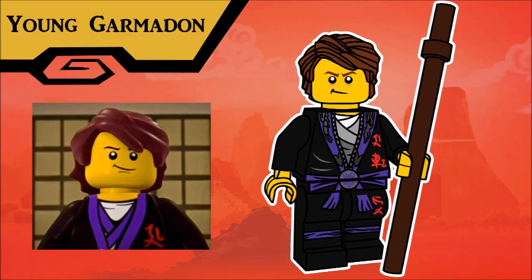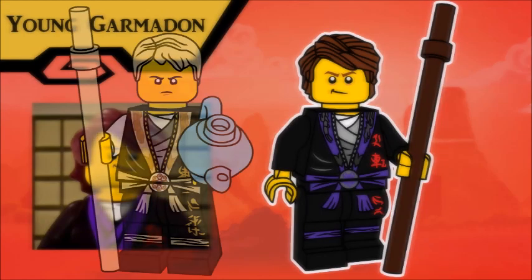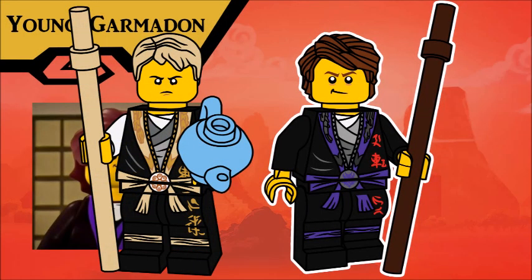Definitely the most requested figure from my last series was a version of Young Garmadon, to go with my Young Wu. I have rectified that apparent oversight with this series, and now here is Young Garmadon. Fittingly, using a lot of the design language I used for Young Wu last year. Some might call it laziness, but I actually like the fact that in the show, they have sort of the same robes, just with different coloring. It definitely sells the two sides of the same coin idea, and I tried to replicate that to the best of my ability with this Garmadon.